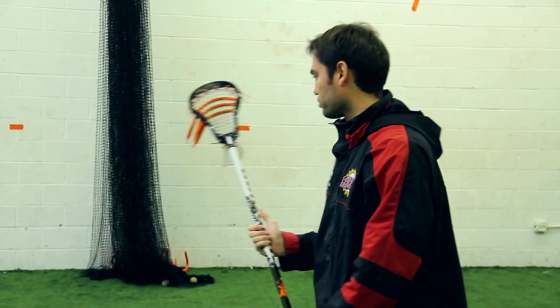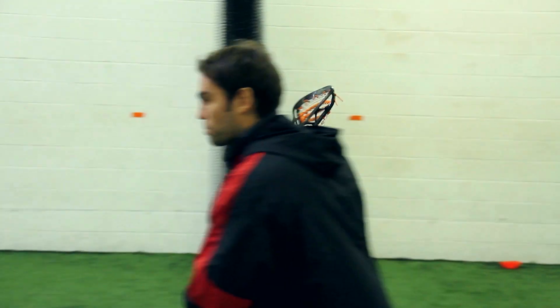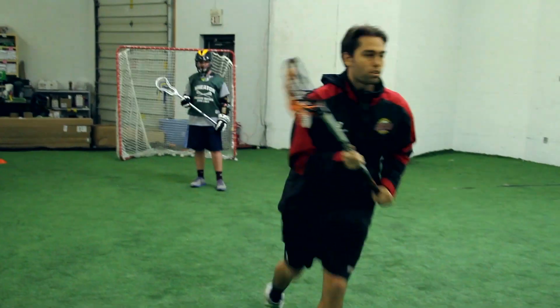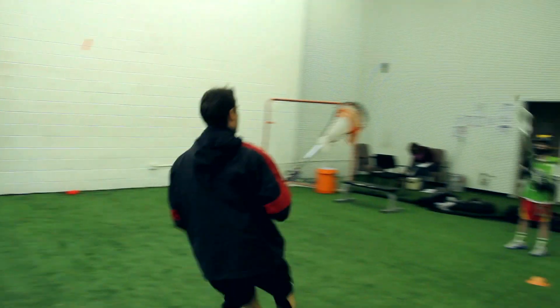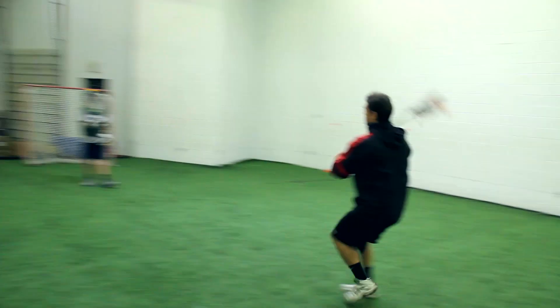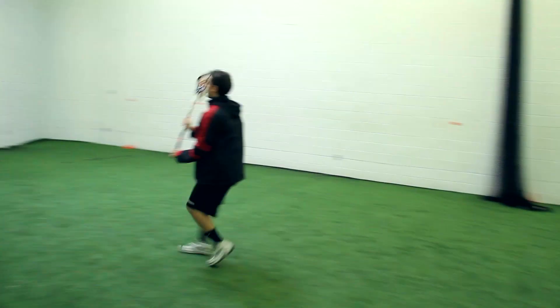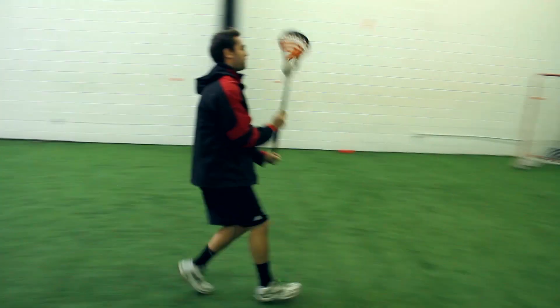First, we're gonna start out righting. I'm gonna come towards the ball — John's gonna be showing the ball. I'm gonna catch one, trigger out of the stick, then curl right back around. Catch one, trigger out of the stick, coming back and forth. As you can see, I'm stopping right on the dime, coming right back. My feet don't stop moving.